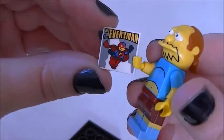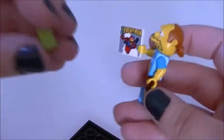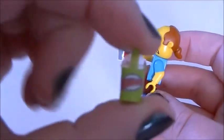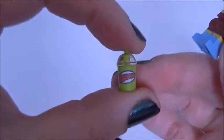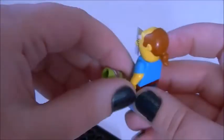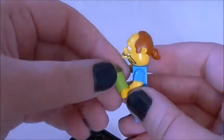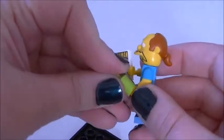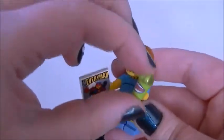Comic Book Guy comes with a copy of Every Man comic, and he also comes with a Squishee. This Squishee is absolutely epic — look at that, how they've added the see-through plastic to make it look more realistic. Put the Squishee in his hand, and then his head on.